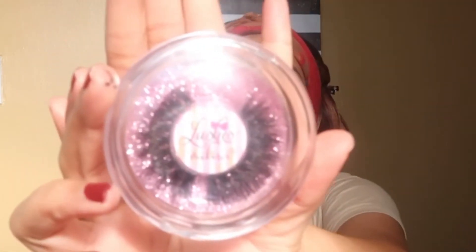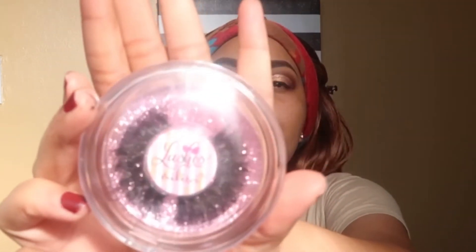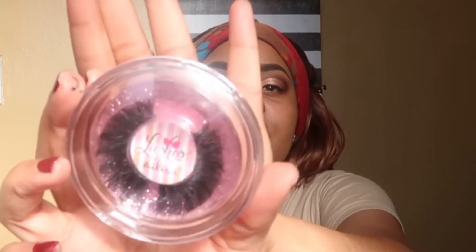Today I'm going to be using the lashes from Mikiwi. These lashes right here, they are so pretty. The case is just so pretty as well.